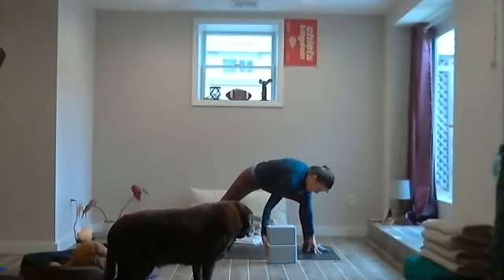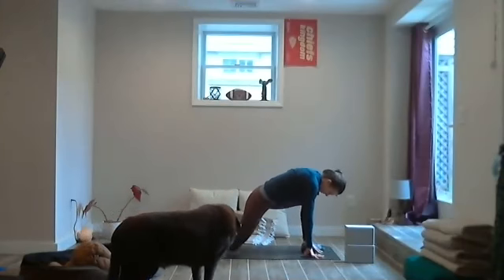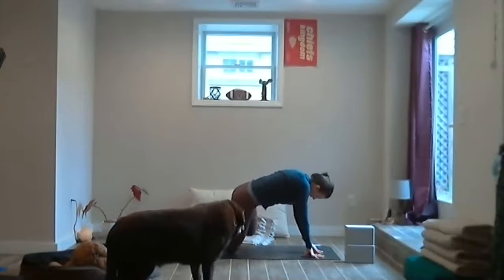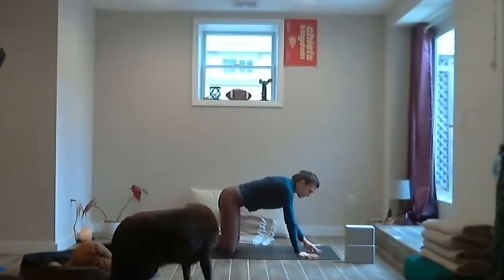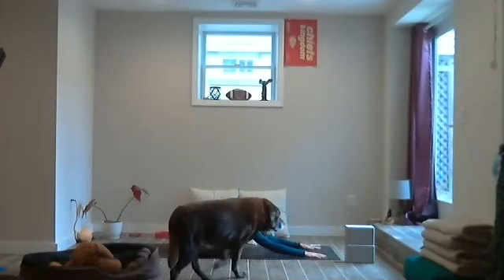Bring the hands to the ground, pivot onto the ball of the right foot, lower that right knee to the ground, bring the left knee to the ground, bring those knees wide. Send the sits bones down towards the heels, finding child's pose.